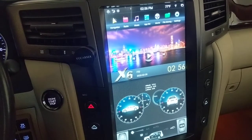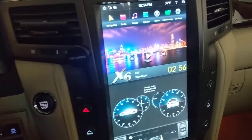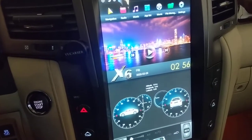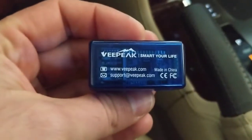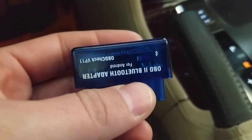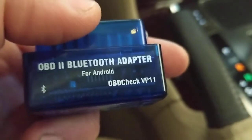Recently I remembered I had a Bluetooth OBD2 adapter from a previous car a few years back. I decided to give it a try on the LX570 and download a couple apps to see what I could get on the screen that's useful. There are tons of these adapters from different vendors. This one is from VPeak, model number VP11. The OBD2 connector is right up here — I'm going to plug this in and show you what the app looks like.